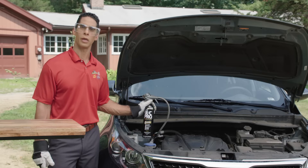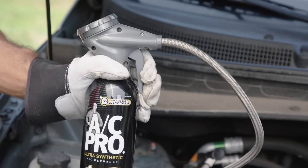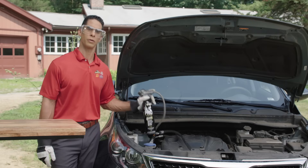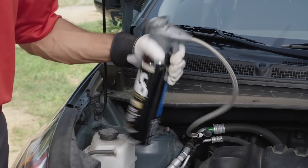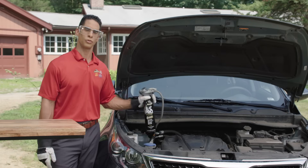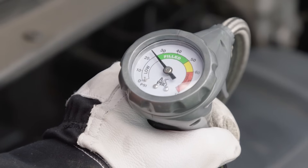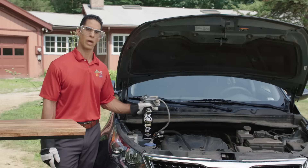Always hold the can upright in the 12 o'clock position when starting the recharge process. AC Pro's trigger design makes recharging really simple and easy. Squeeze the trigger to release refrigerant while shaking the can up and down between the 12 and 3 o'clock position. To check your pressure reading, release the trigger to see if you need to add more refrigerant. Do that for about every 10 to 15 seconds and stop to check it.